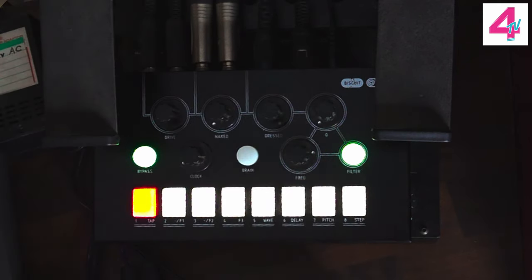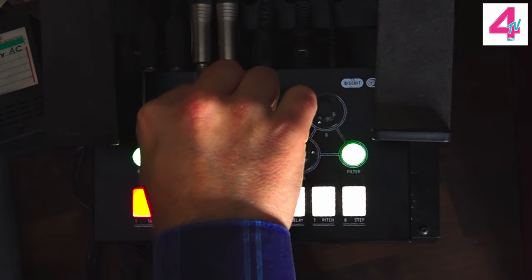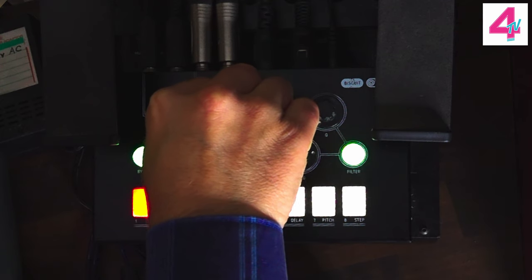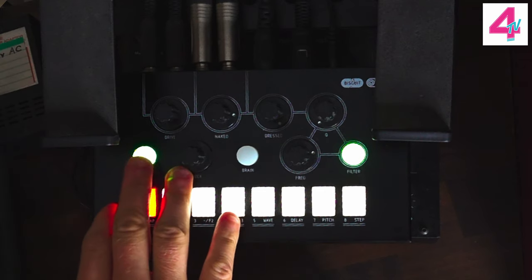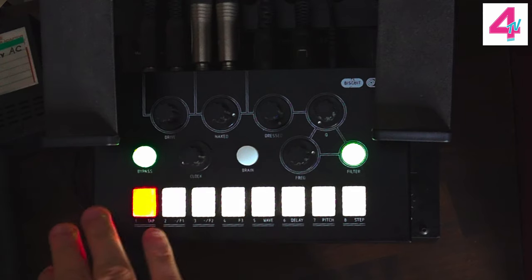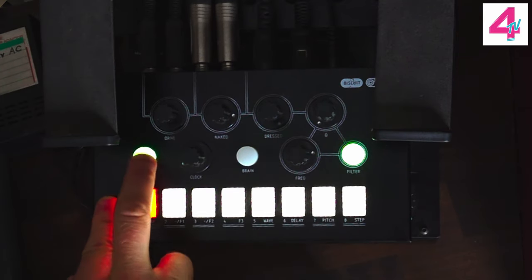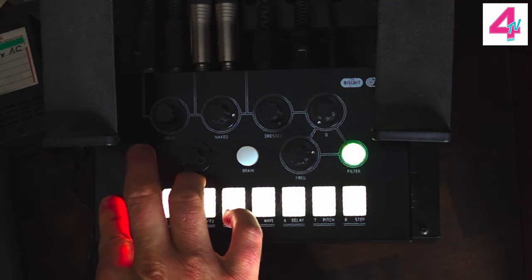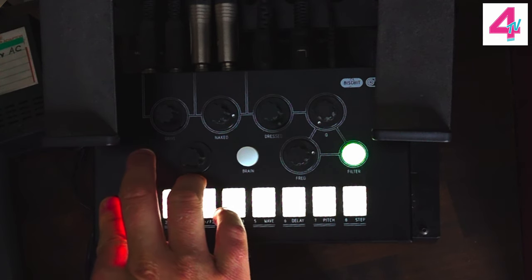Nice little bit of crunch at the end there. Now we're going to keep our 'addressed' control up full and blend in the dry — or 'naked' — signal. So that's 100% wet with a bit of the dry signal as well. I can bypass the effect — when this light is off the unit is bypassed; that click you may hear is just a relay on the device. I'm going to play it again and alternate between the effect on and the effect off — we'll start with it on.